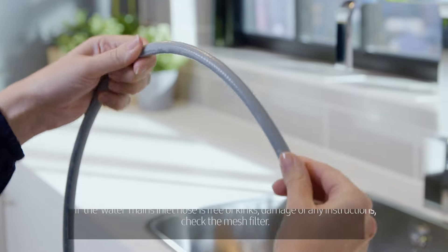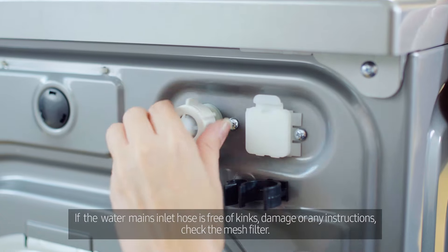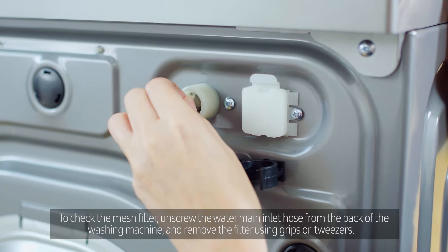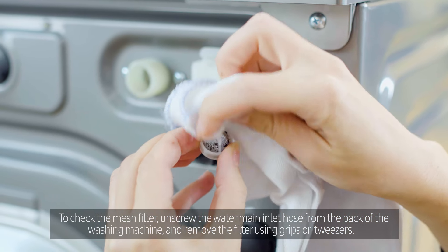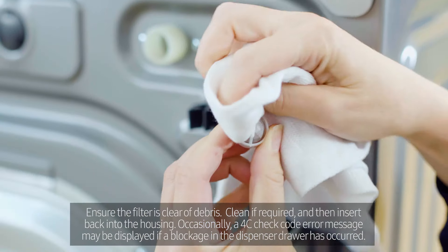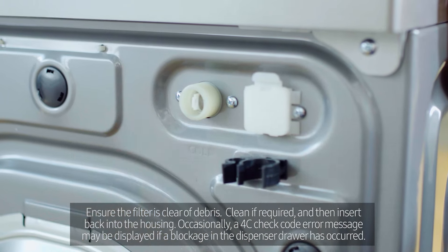If the water mains inlet hose is free of kinks, damage or any obstructions, check the mesh filter. To check the mesh filter, unscrew the water main inlet hose from the back of the washing machine and remove the filter using grips or tweezers, if required. Ensure the filter is clear of debris, clean if required and then insert back into the housing.